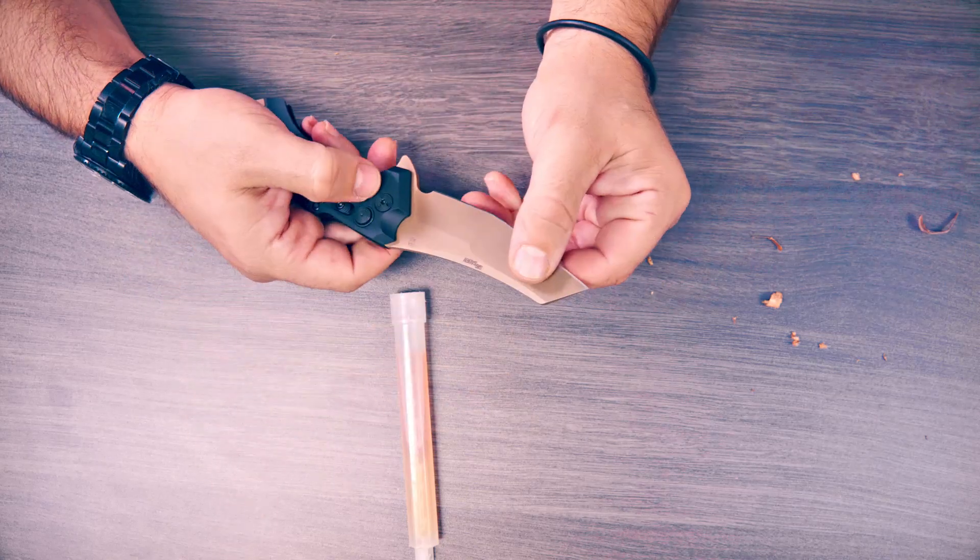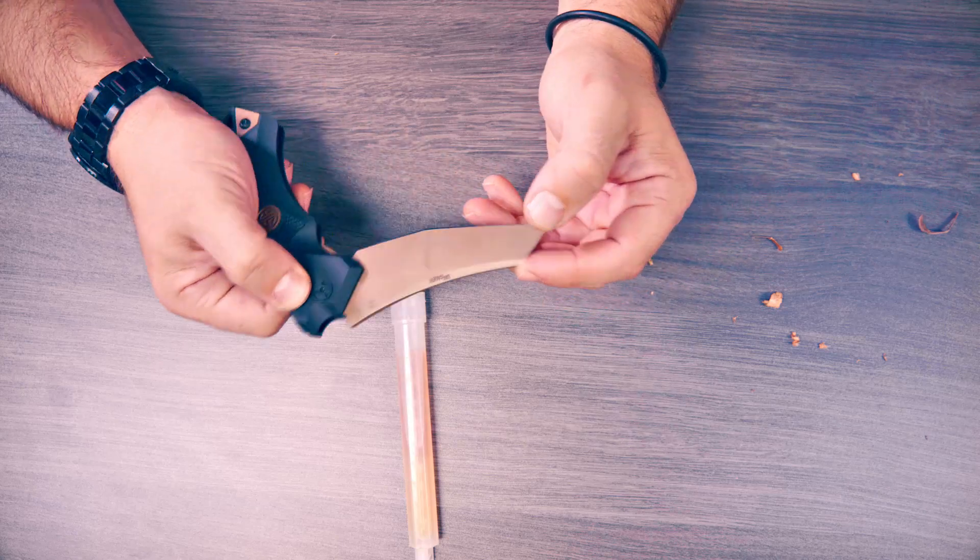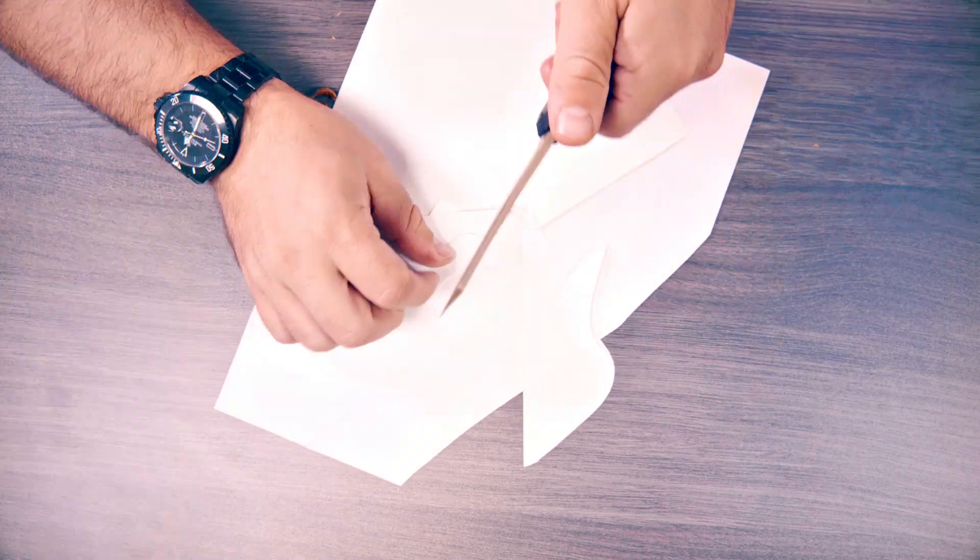Would I spend $250? No. Would I use it if somebody gave it to me? Yeah. It has kind of a chopper angle to it.